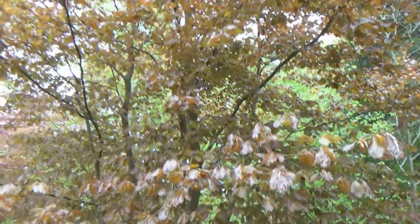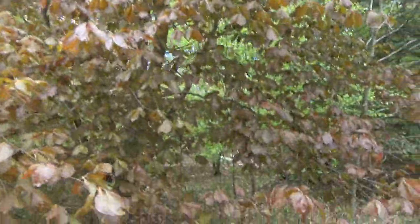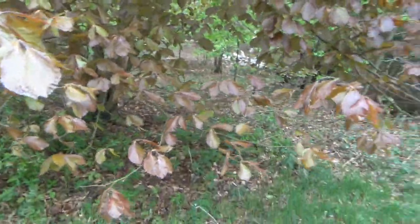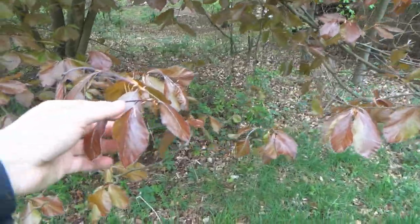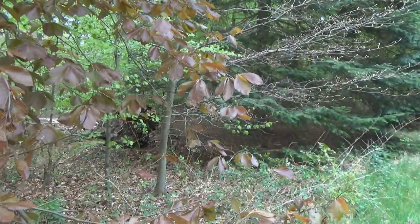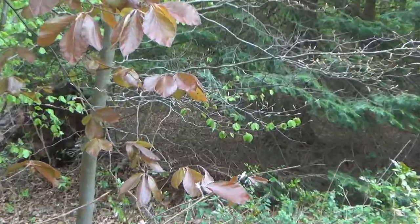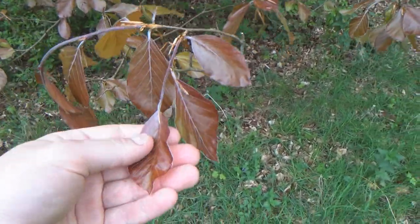I'll show you more pictures — there we are. They're sort of a pinkish red colour. These are copper beech trees. Now I make a gin using regular green beech, which is also around here. So that's regular green beech, but I figure I'm going to give it a go using copper beech leaves.